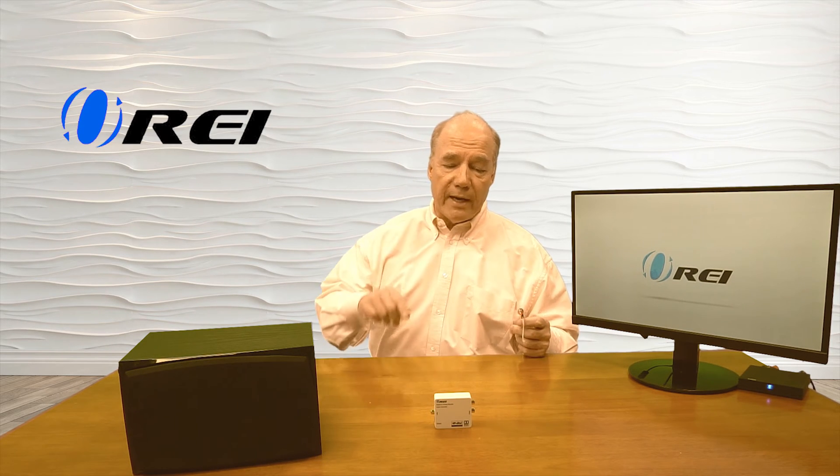The first connection I'll make is to the input port on the DA34 using the optical SP-DIF connection. Once I make that connection, I check the switch to make sure it's set for SP-DIF — and it's set correctly. Now I can make my output connections using the analog RCA connections, plugging those into the output side of the DA34. The only thing left is power, so I plug the power supply in, pop the barrel plug in, and we're all set. It takes a second, goes through a power-on self-test, and the LED comes on.